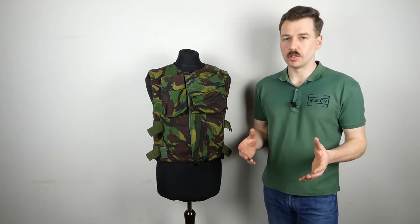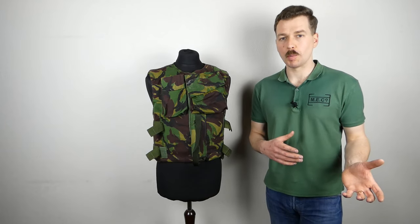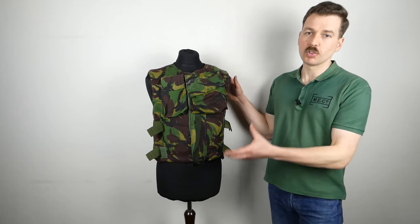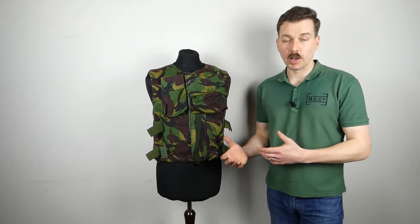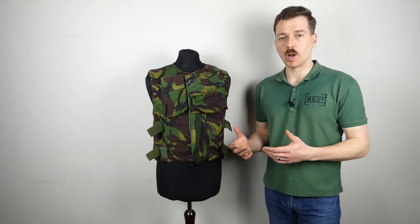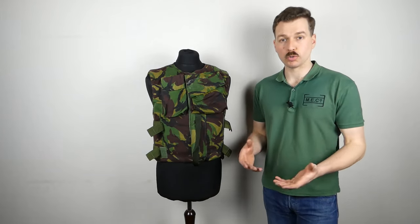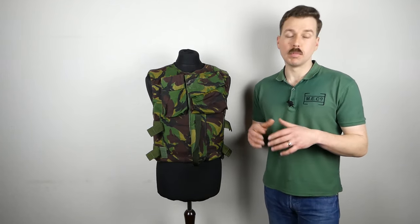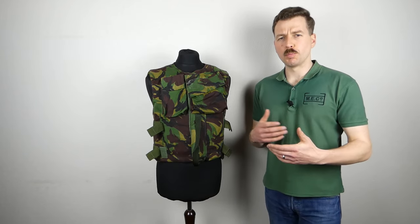Prior to this in the post-war years the British had experimented with body armour in various different settings. The first experience with body armour of a similar concept - a ballistic filler inside a cover, so similar plates or ballistic nylon filler generally speaking - were seen in Korea. US body armour, both US Marine Corps pattern and US Army pattern, was issued to the British Commonwealth Division in the latter days of the Korean War for use when going out on patrol. The British would then go on to manufacture the US Army's pattern, the M1952A, to a limited degree, and after that the use of body armour in combat really dropped off.